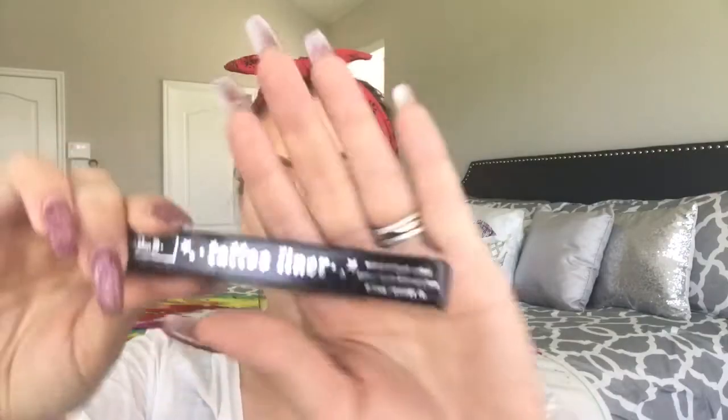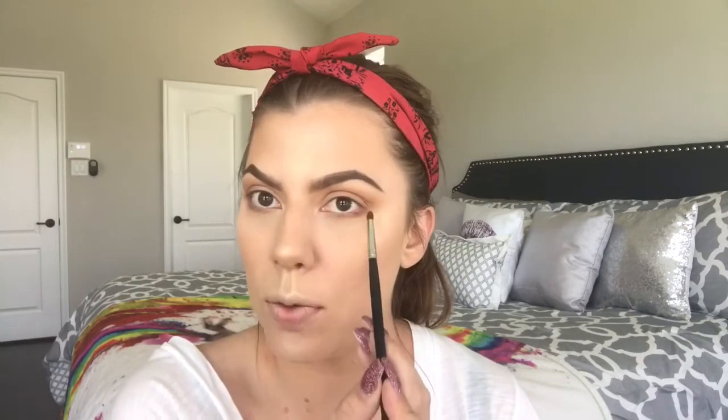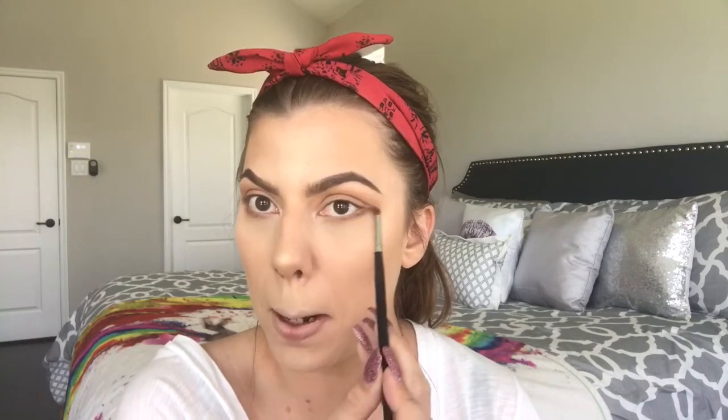I'm going to use the Kat Von D Tattoo Liner. I'm really excited — I tried this from a friend and loved the formula; the pen itself was really soft and very black. I used the Revlon Felt Tip Liner religiously before — I loved it, especially if you're learning how to do wings, because it's very firm and doesn't move on you. But I'm excited to graduate.